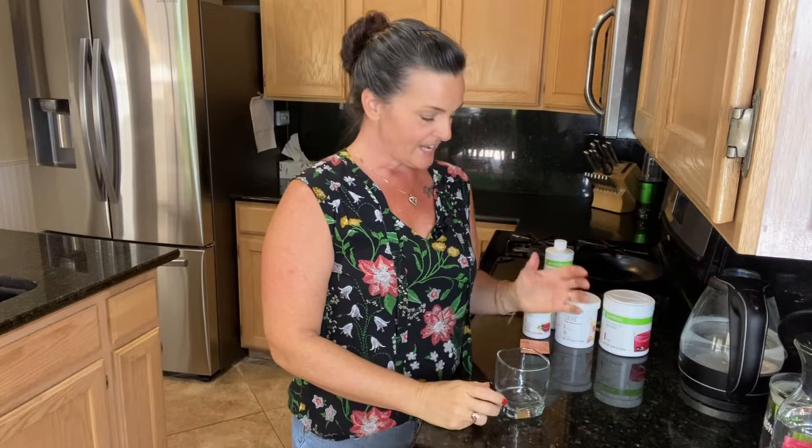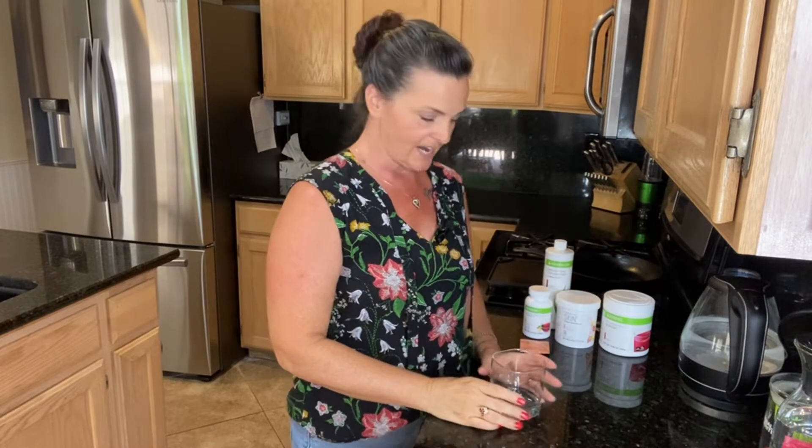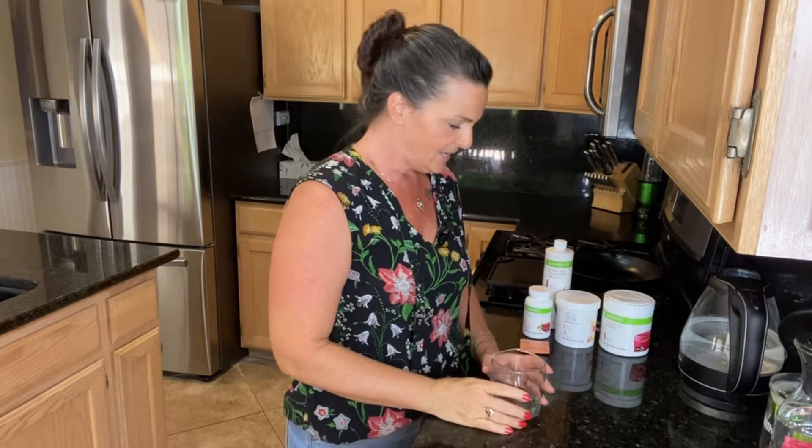Hey guys, welcome back! Today we're going to make another protein snack — I'm making this one for Keegan. This is the triple berry blast protein snack. We post a brand new recipe video on this channel every single week, plus an additional video featuring the Herbalife products we're personally using. Hit that subscribe button and the bell so you never miss an update.